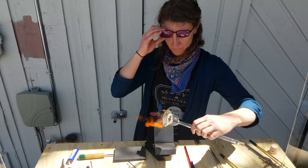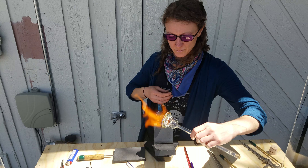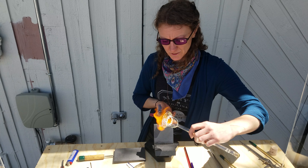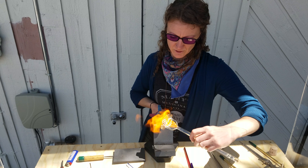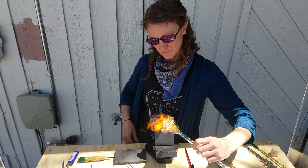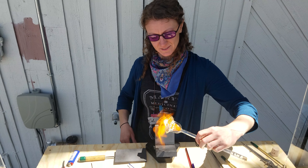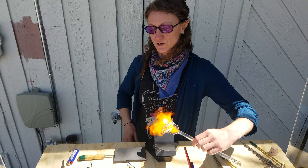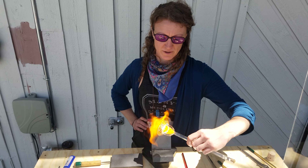This bigger flame can get pretty hot — this flame itself can get about 5,000 degrees, so you can melt glass pretty quick if you need to. I love your portable setup. Thanks. Is this the same setup you used in your shop? No, this is just for live demos.